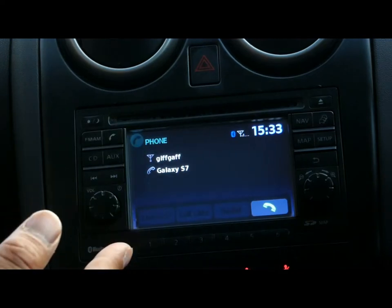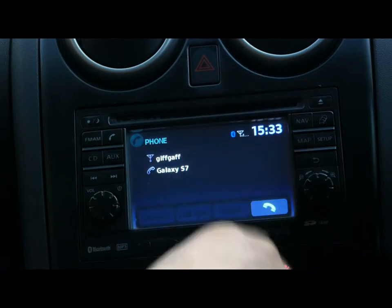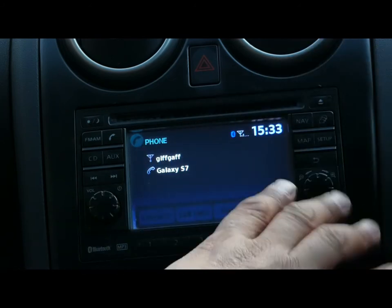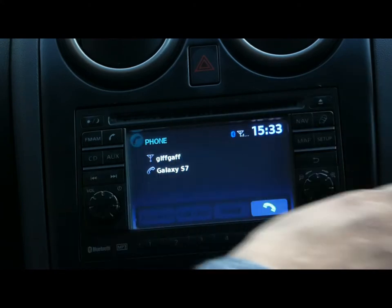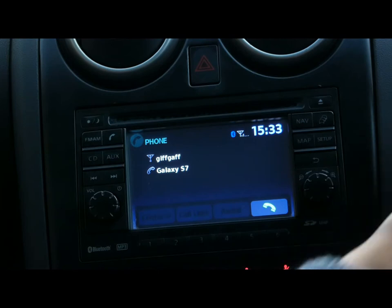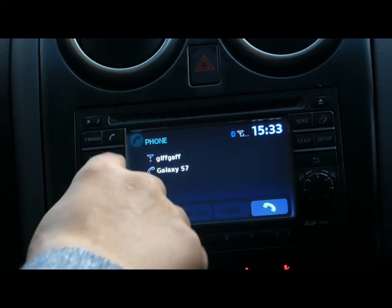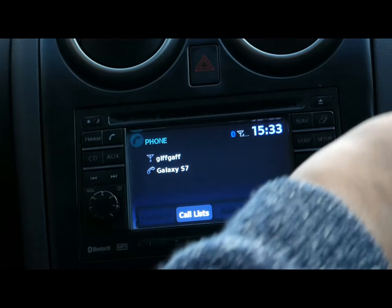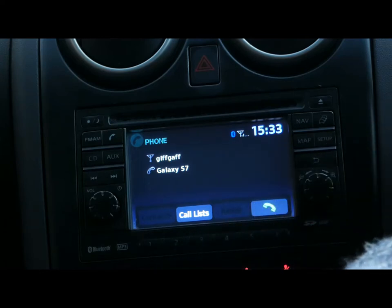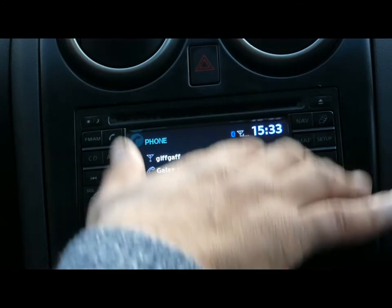Now the telephone will work automatically once you have Bluetooth on in your phone. If you make a phone call or somebody calls you, you will receive the call automatically — it goes straight through, you don't have to do anything. For volume, you can use the steering column buttons or the volume control here. On the steering wheel you also have the phone button and source controls.